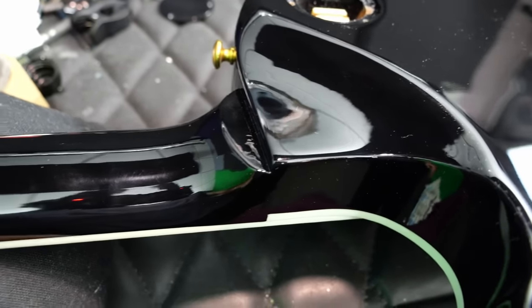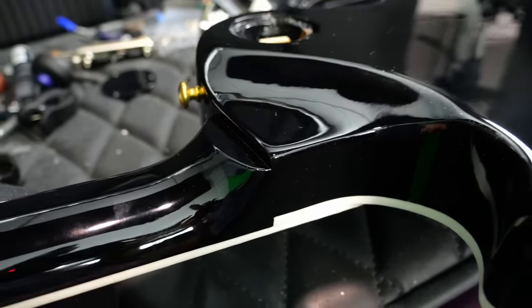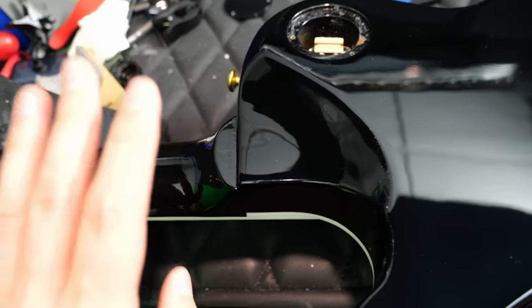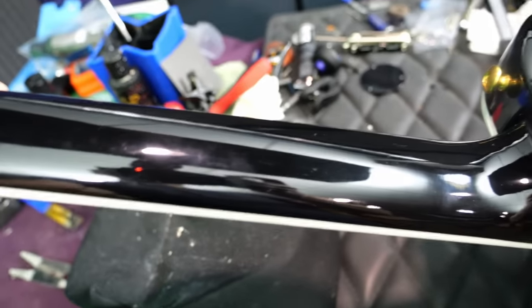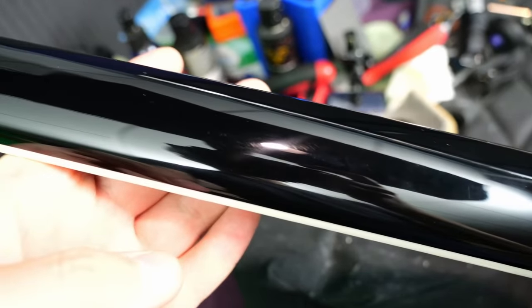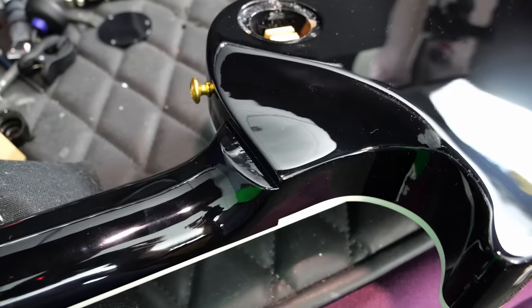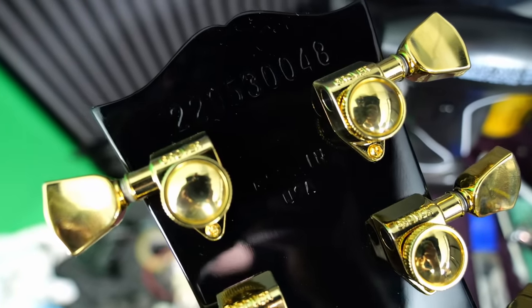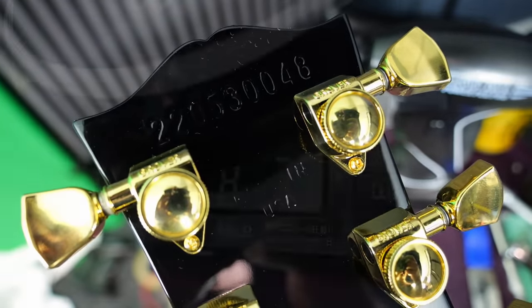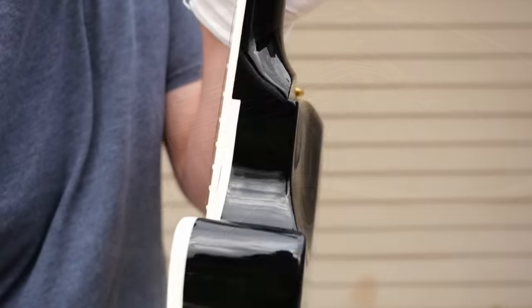The difference between this and an access heel carve is that the access is completely flush with the heel of the neck — all one uniform thing. This still has a little bit of a shelf. It's better than nothing, but it is not the same as a custom shop access heel joint. We do have locking gold Grover tuners, Made in USA stamp, and a serial number dating it to 2023. All said and done, nice weight — eight and a half pounds. Let's go ahead and plug it in and hear how it sounds.